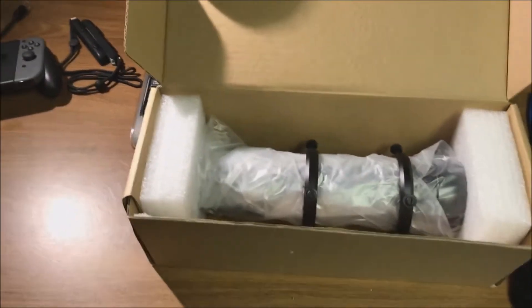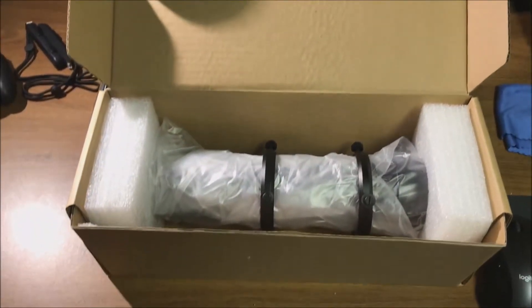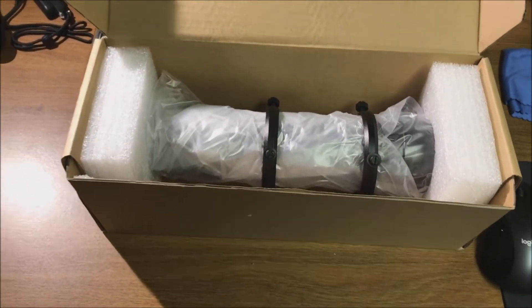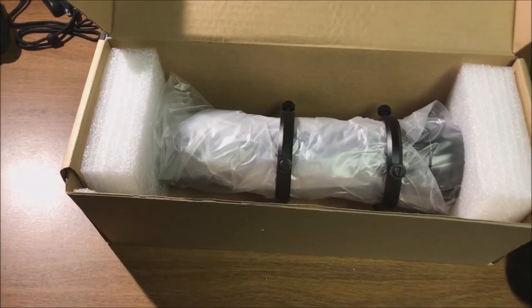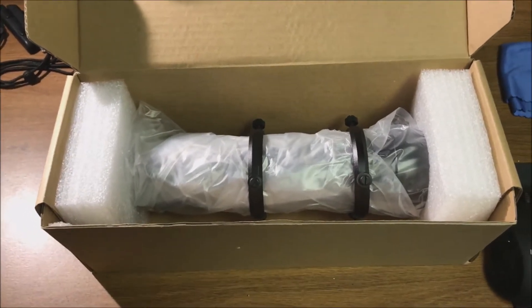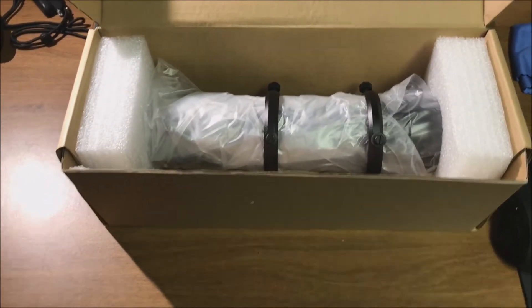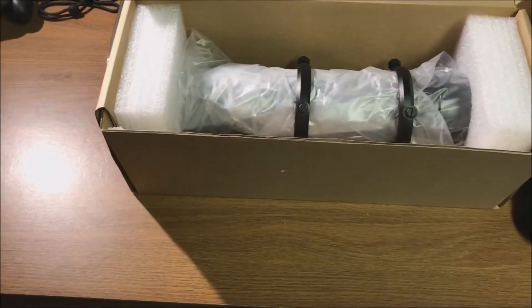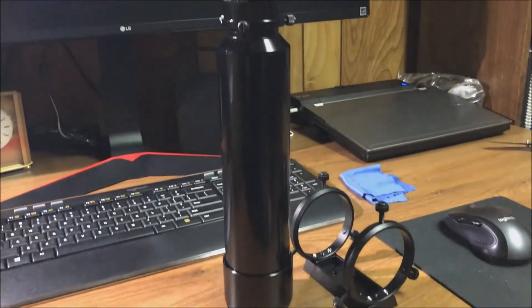So I'm not going to stack my refractor on top of my SCT anymore. I'm going for a simpler setup. I might even put my refractor on my AVX and use this new guide scope, which has a focal length of 280, with my refractor. I have a smaller guide scope with a focal length of 190, but I have issues with that one too, so I'm hoping this one solves my problem. Let's take it out of the box.